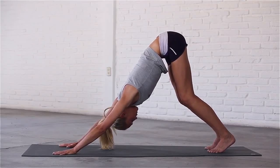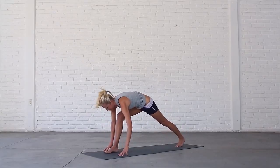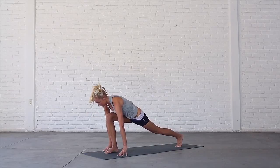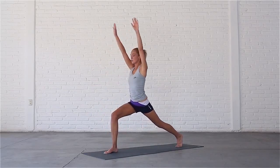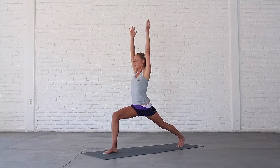Inhale, press evenly into both palms. Exhale, step your right foot in between your hands. Inhale, sweep your arms forward and up into high lunge. Exhale, sink into the pose and try to bring your front thigh parallel with the mat.